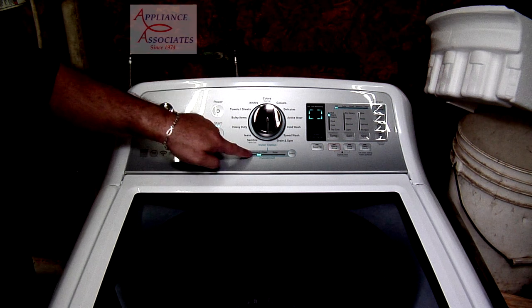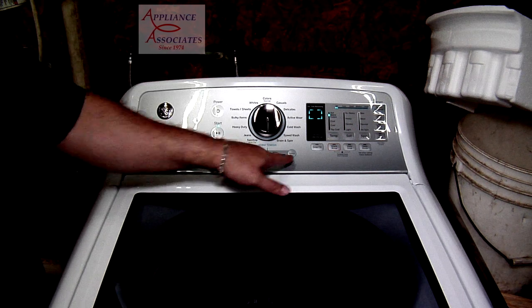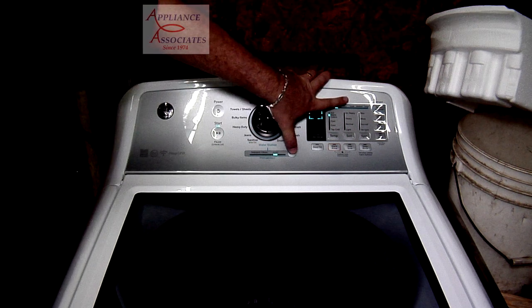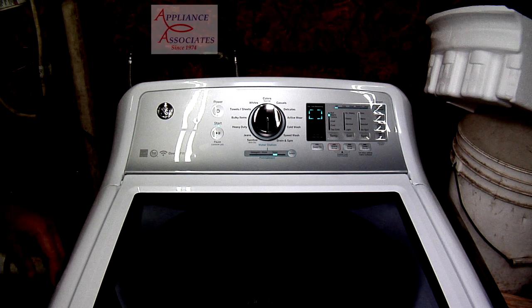The way it works is you select detergent plus water, or just water. Let's go ahead and select water.